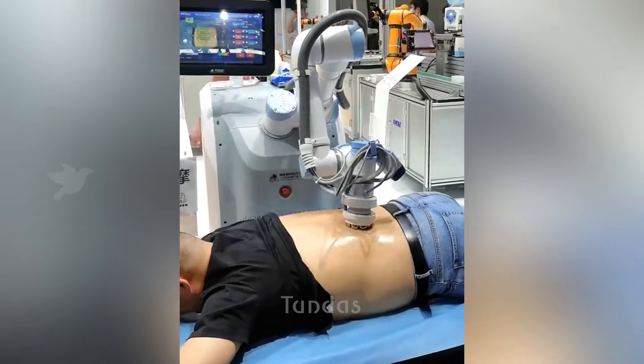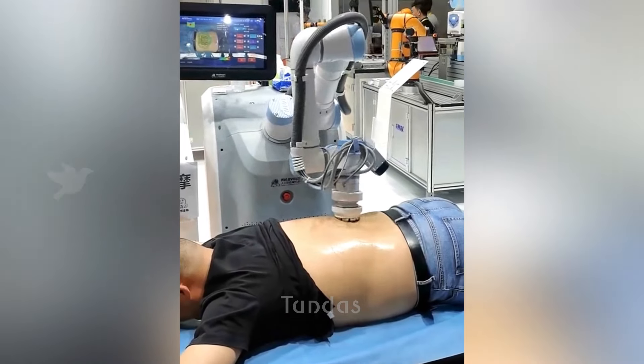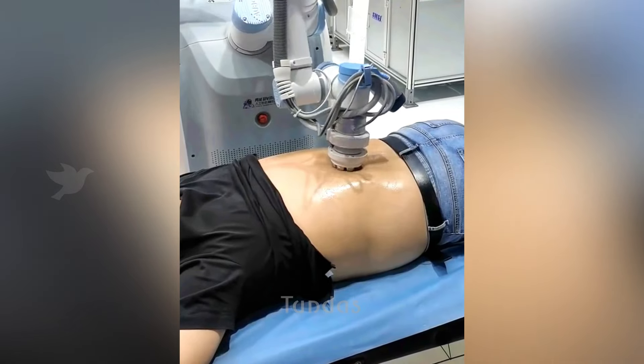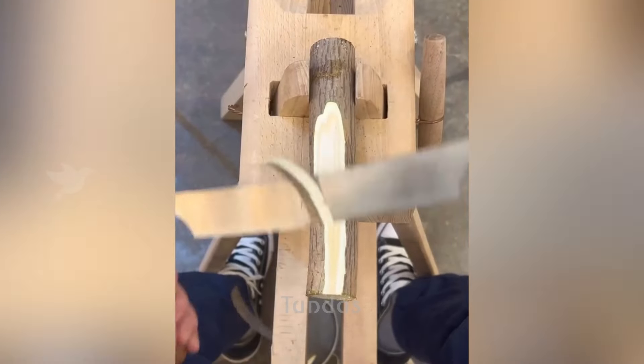This is a fully automated robot that can perform massage without human intervention for a long time without getting tired. This service also costs less than what a person charges.